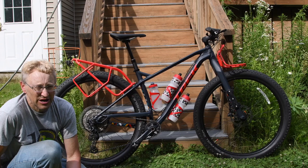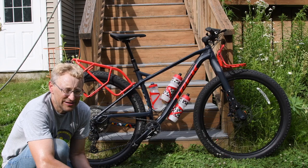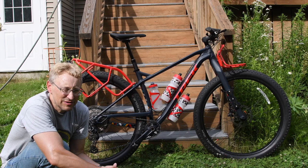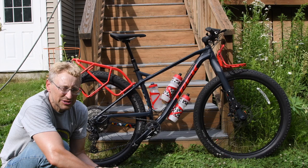Everybody thinks you have to have suspension forks and frame, but you really don't want that in a bike packing bike like this. You can do it, but there are advantages and disadvantages — one obvious one is weight. A suspension bike and fork adds like two to three pounds to the bike, so you have to ask what it gets you. Overall I think this bike was incredibly well designed.